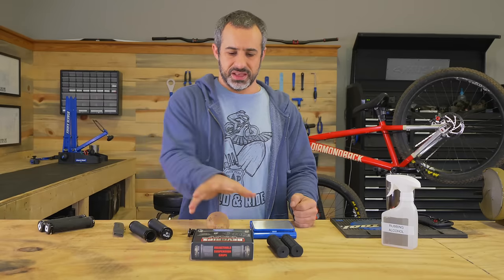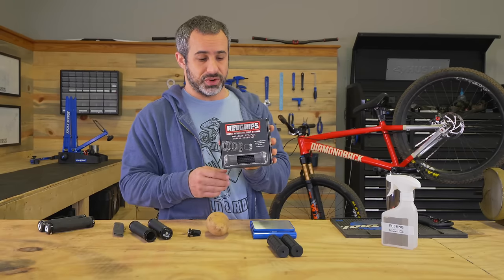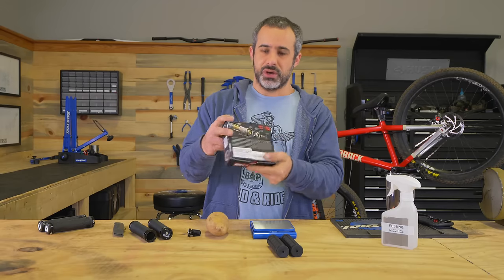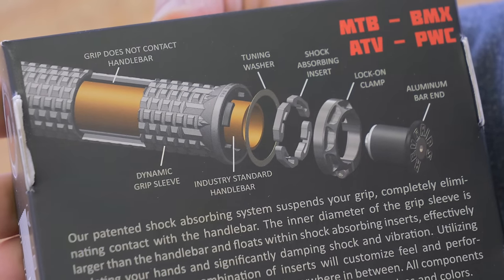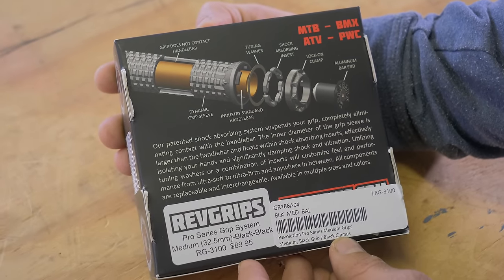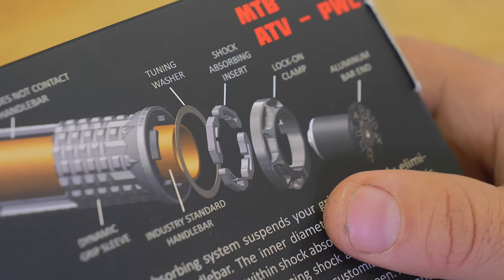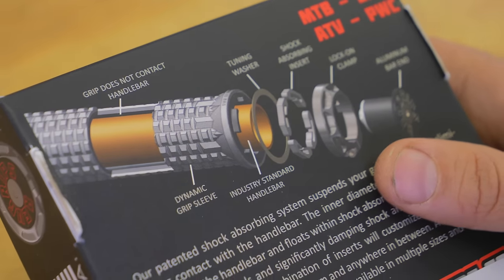Then we have $90 grips. You are not going to find these grips for cheaper. These were on a reputable website and they had good reviews. You know you're in trouble when there's a picture of the cross-section of the grip on the box. Their patented shock absorbing system suspends your grip, completely eliminating contact with the handlebar — the grip is suspended between it and the handlebar.